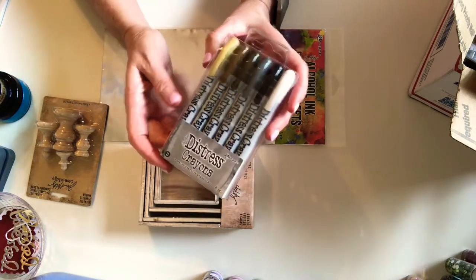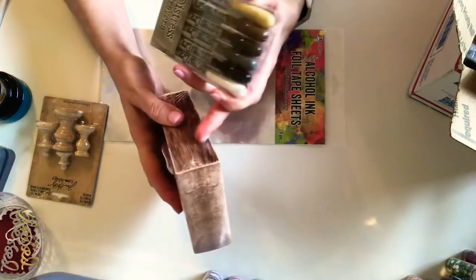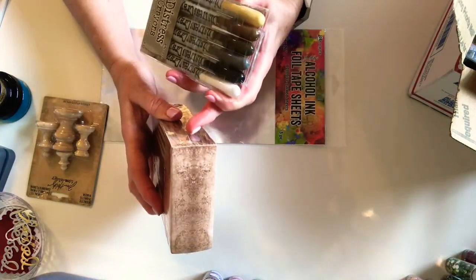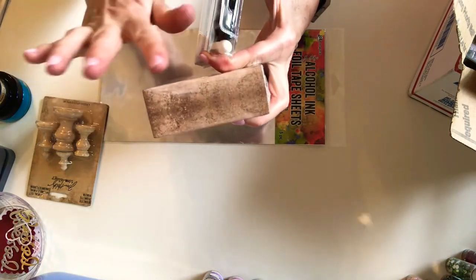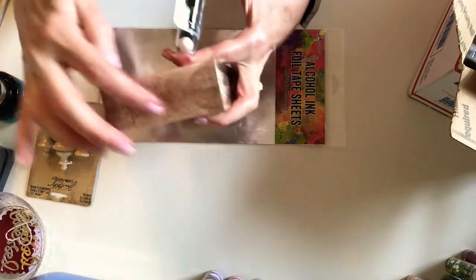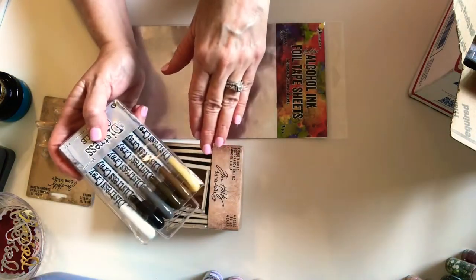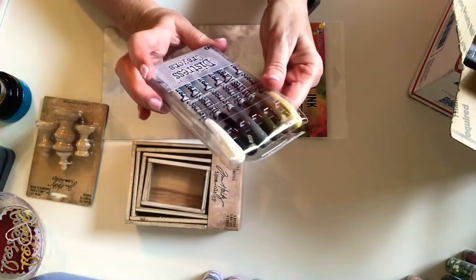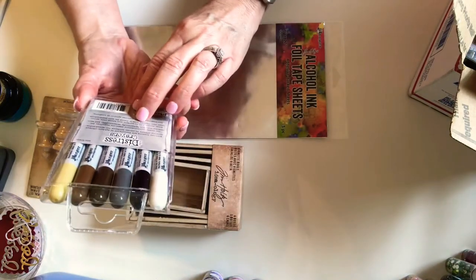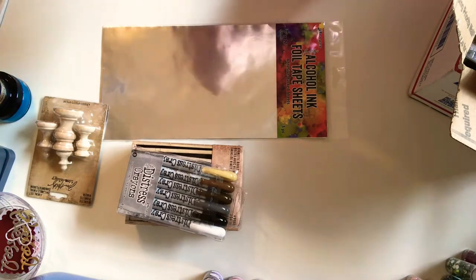Another thing I wanted to try was the distress crayons. He used them — he attached vintage paper on top of the box and at the edges he distressed it with the crayon. He also used the crayon directly on top of the frames and distressed them as well. So I decided to get this set, which is all the colors that I like using when I'm working on vintage projects.